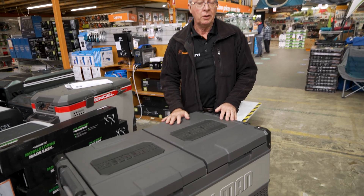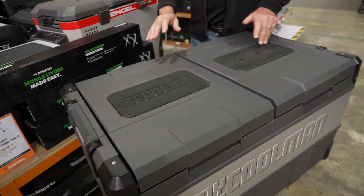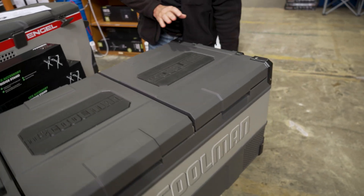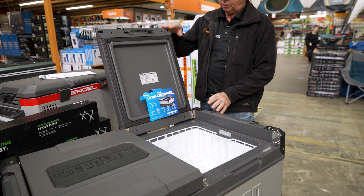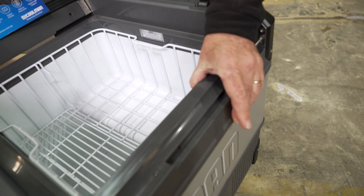The fridge comes in at around about 35 kilos. It is 96 litres total capacity. It has an overall length of 91 centimetres, an overall width of 53 centimetres, and an overall height of 50 centimetres. If we open the lid up, the overall height from bottom to the top of the lid is approximately one metre, and we've got six centimetres of polyurethane insulation.